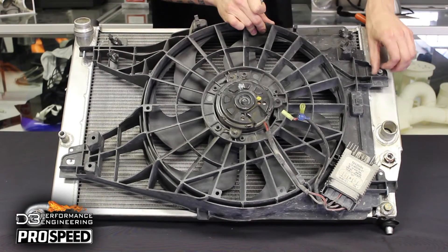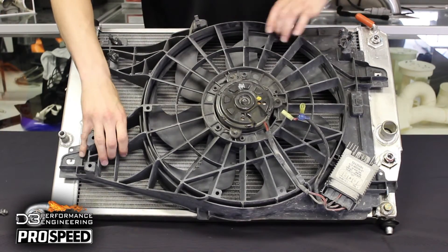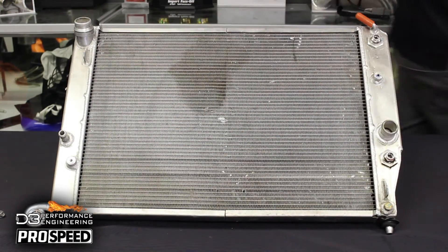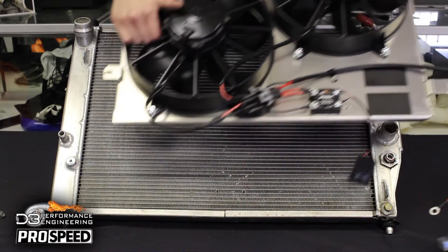Installation is as simple as unplugging the factory fan controller, then unbolting and removing the factory fan from the radiator. Install the D3 fan shroud kit in the reverse order to the factory locations.